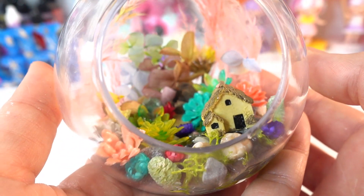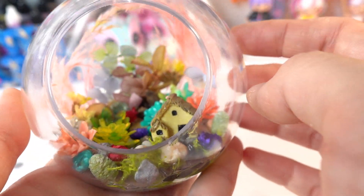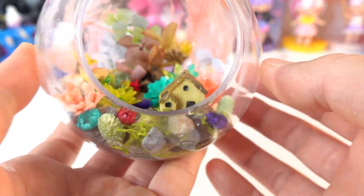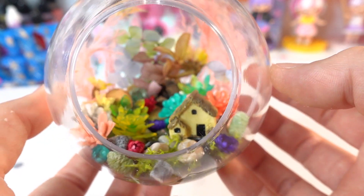I am really happy with this set — this is going to be a lot of fun. I just have to go and get more of these balls. What do you think of this set? Do you like it? Do you like my terrarium? If you do, give this video a big thumbs up and I'll see you guys next time, bye!